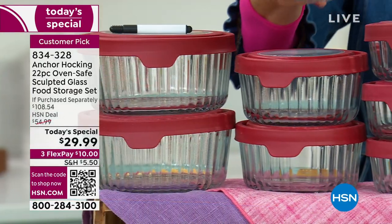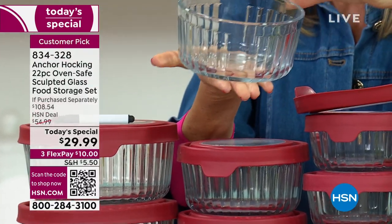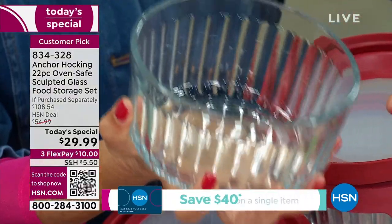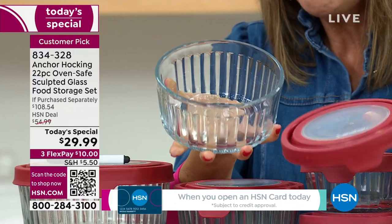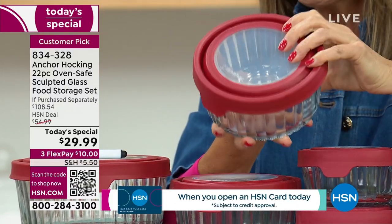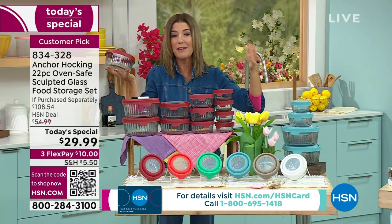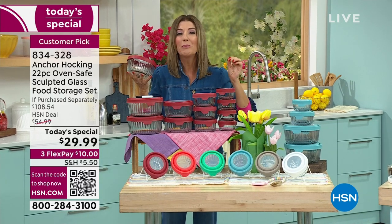Come take a look at this beautiful new design — a sculpted, gorgeous vintage design that you have been waiting for. This is actually designed from the Anchor Hocking archives. It's sculpted on the outside so it's easy to grip, and smooth on the inside so it's easy to clean. Each one of these beautiful containers comes with an airtight lid — it is airtight, leakproof, and spill-proof. This is glass that's going to last you years and years, if not decades.